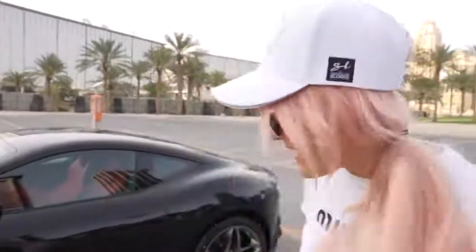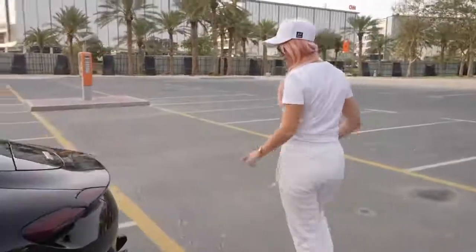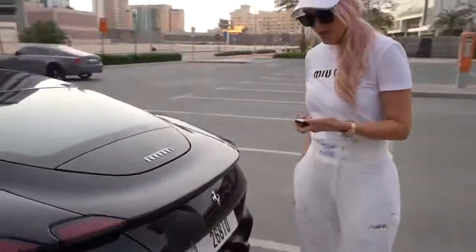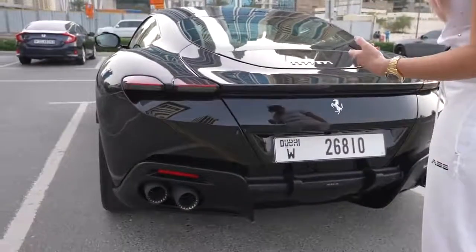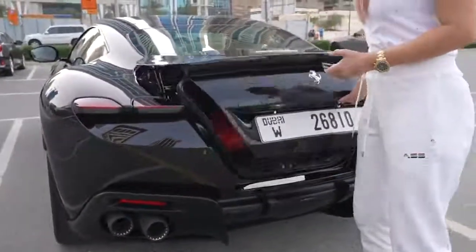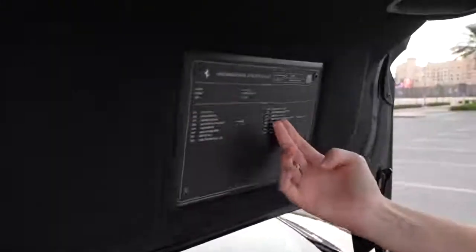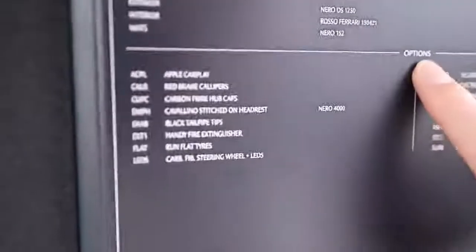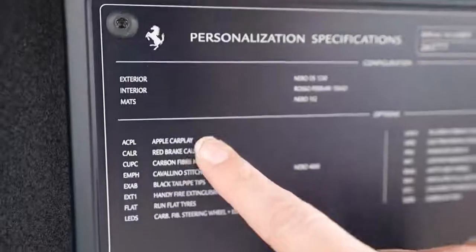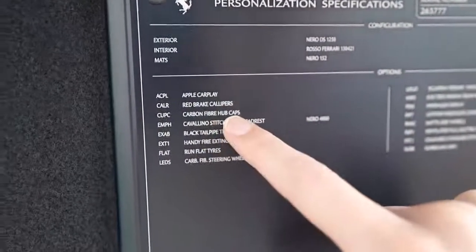Let me show you around. Come around the back. What I think is really cool — open the boot with this key, press twice, this opens, pull it up. This is where you get to look at all of the optional extras you've spent on this car. So let's see what they've got: Apple CarPlay, red brake calipers, carbon fiber hub...